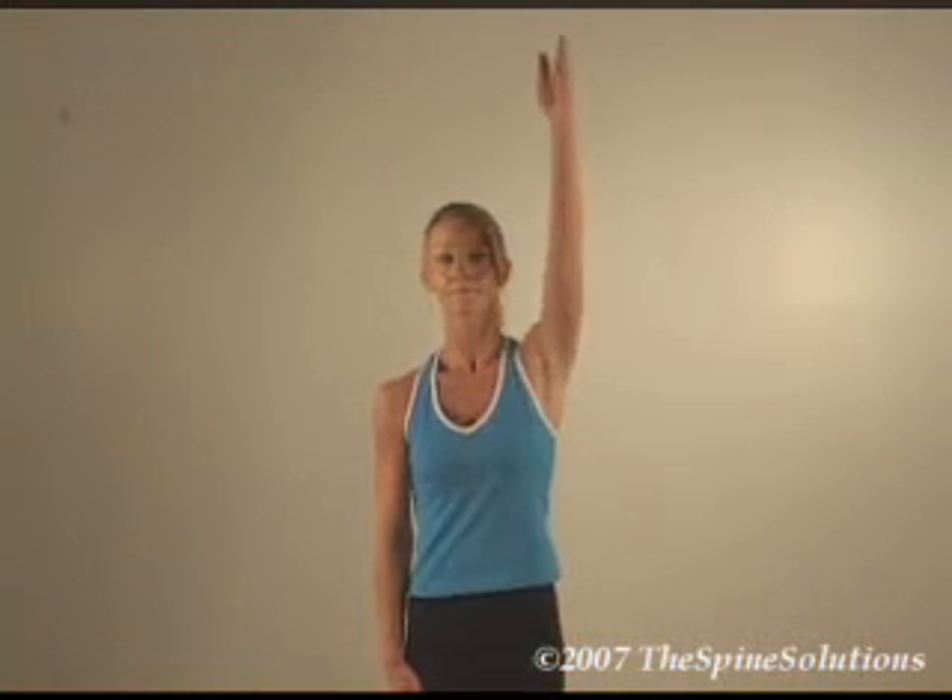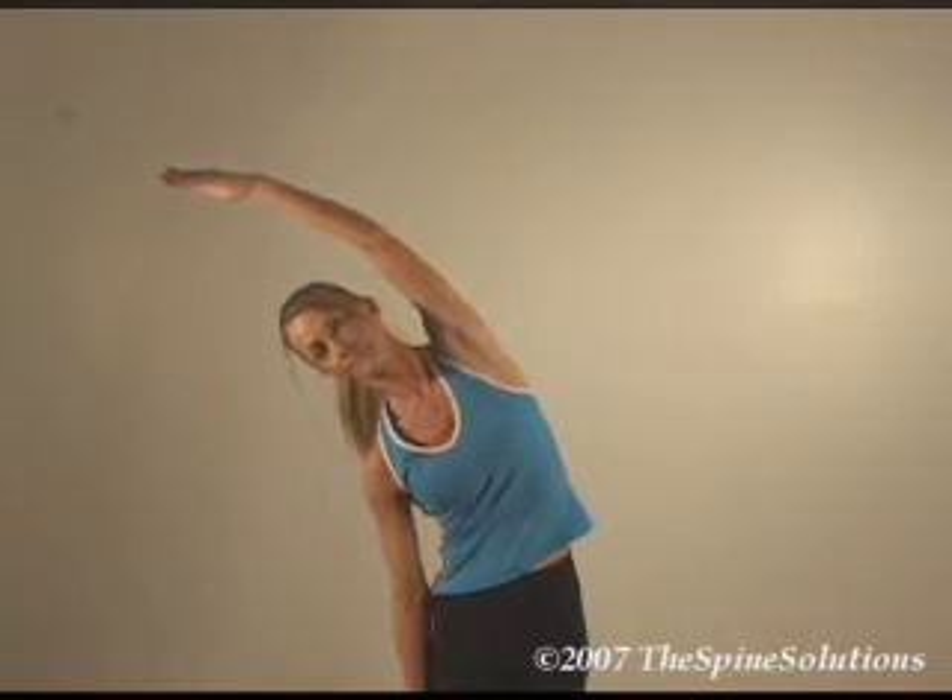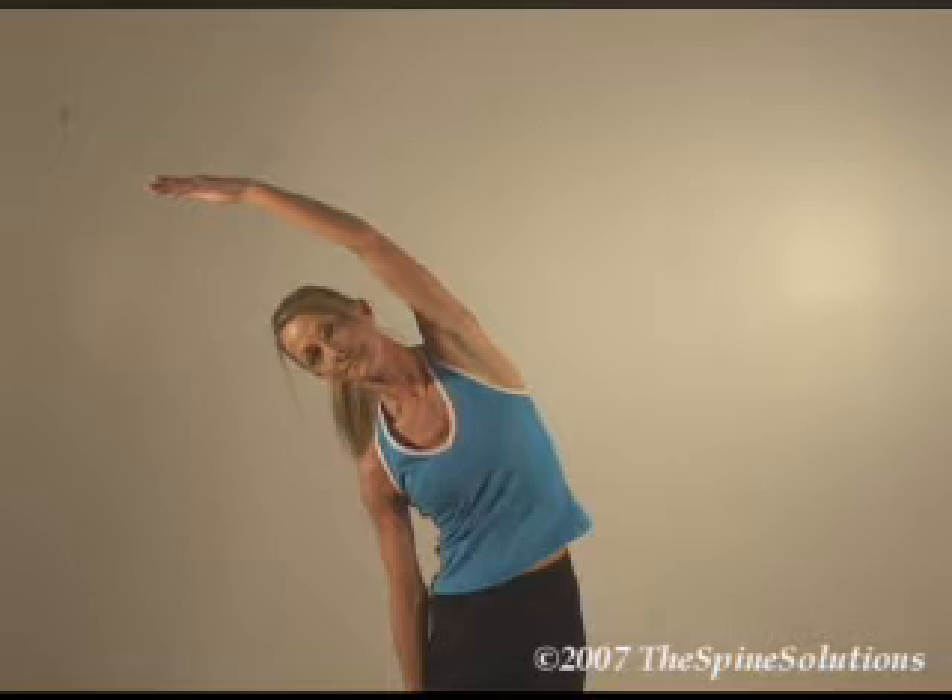Stand straight and elevate the left arm to the side of the head and bend sideways to the right until you feel mild tension or pulling. Hold for 10 seconds. Repeat the process on the left.